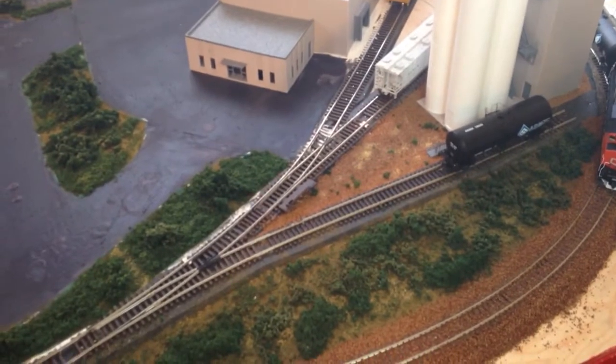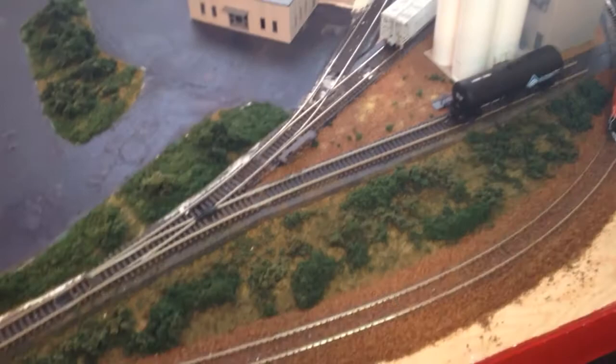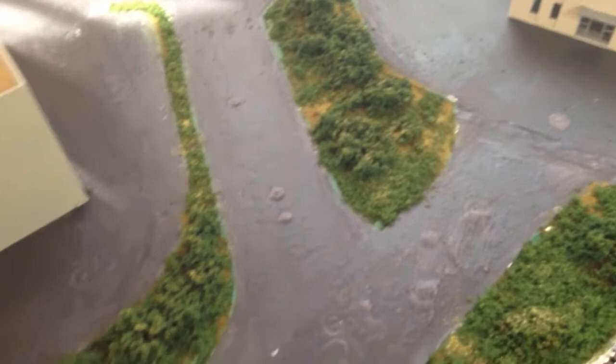I've got to pull that switch machine doohickey there off yet. So I did some asphalt work, and you see the patches and the rough spots because it's an industrial area and the road takes a beating. You can see what I did there — just some patches and stuff — and I did some scenery in here.